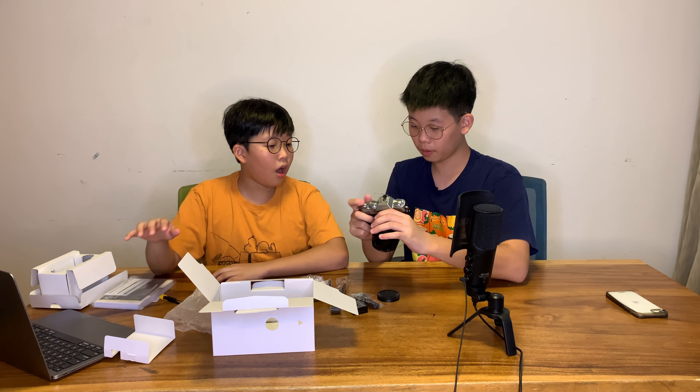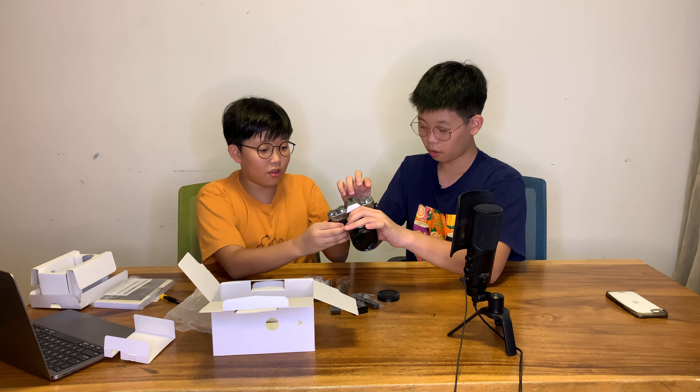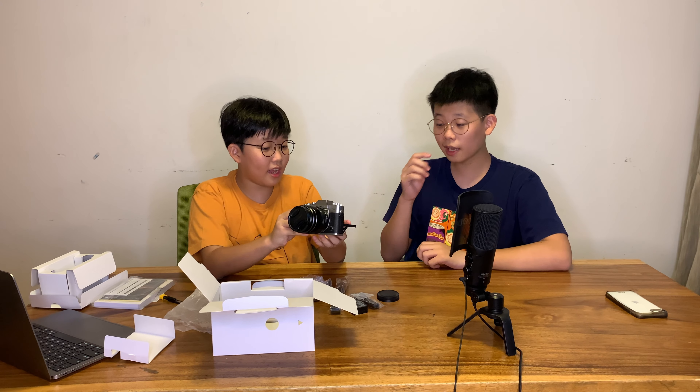How about the LCD — is it swivel? Oh yes, it can swivel! So it's like your Sony camera. I'm pretty sure Sony also offers a swivel LCD — I'll double check on that.